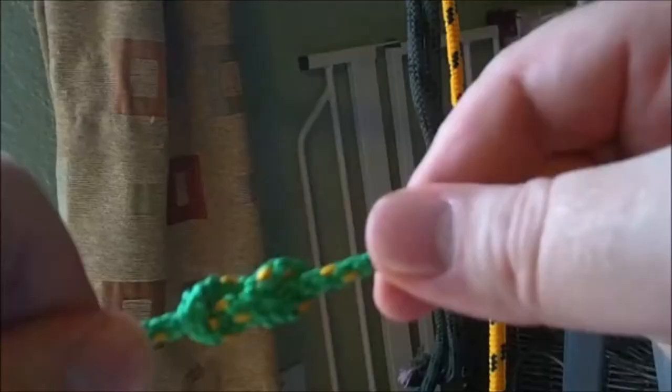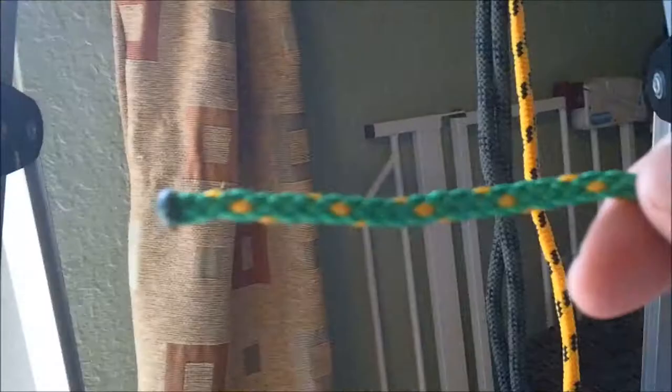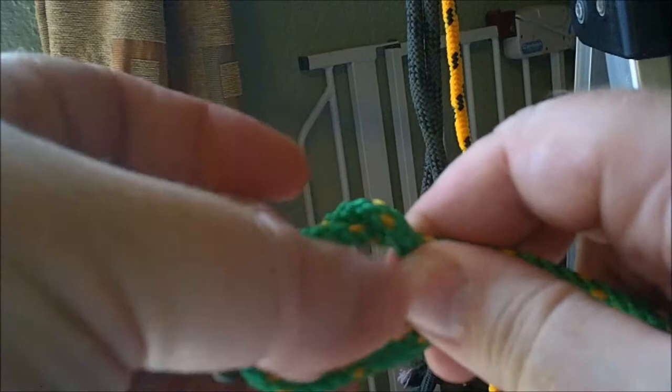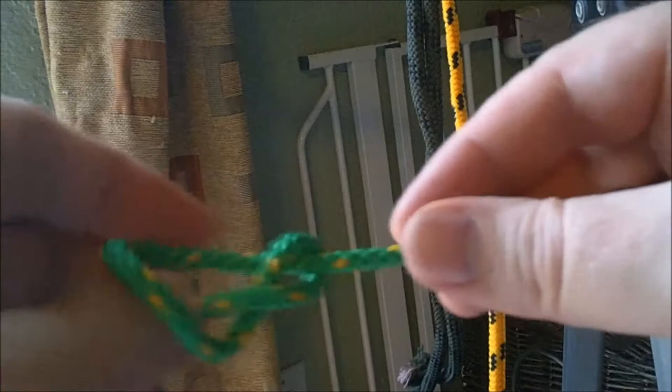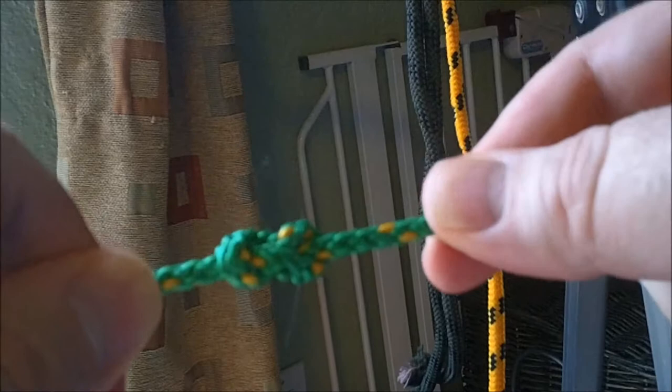This is the stopper knot. It is used at the end of a line to grab onto or to stop in a pulley. Typically people overhand this knot and it jams and dries out to a spot where it needs to be cut off, so I'm showing a twist that allows you to break the knot's back so it'll release. Start like an overhand but on the working side wrap it around once and then come back through the other way. That gives you your stopper, but if you flip it over you can see you've got the loop near the working end where you can break its back and get it undone.